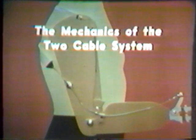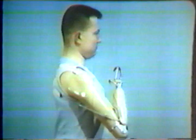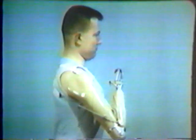First, the mechanics of the two-cable system. This system consists of two separately operated but functionally interdependent cables. One cable is used to both flex the prosthetic elbow and also to operate the terminal device. The second cable is used to lock and unlock the prosthetic elbow. This above-elbow amputee demonstrates the interdependent function of the two cables.